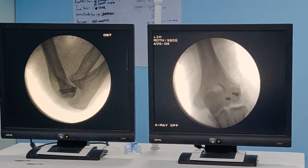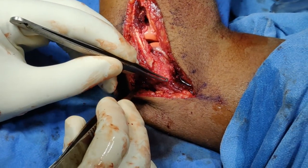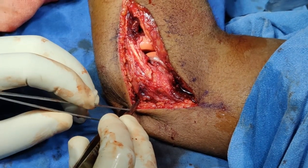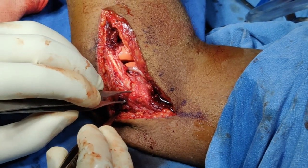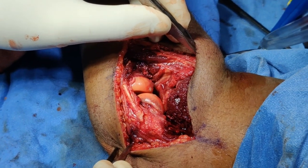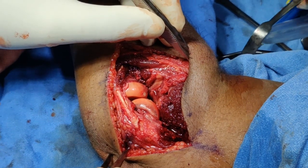One important tip I want to mention: when dissecting around the lateral epicondyle, keep your dissection in the anterior half. Do not go posteriorly — this risks damaging the lateral ulnar collateral ligament, which can cause instability in the future. Stay in the anterior half and leave those posterior structures alone. Next, give the wound a thorough wash with saline to remove all debris from the trauma and from screw insertion before closure.